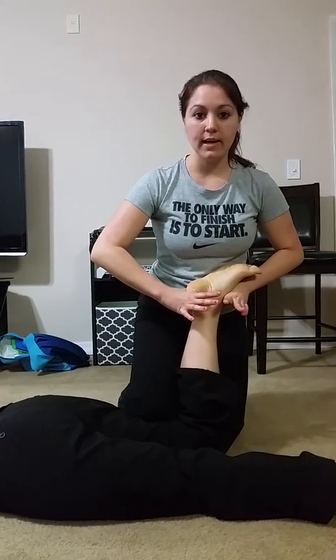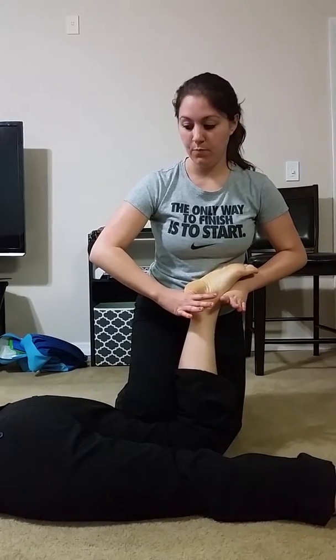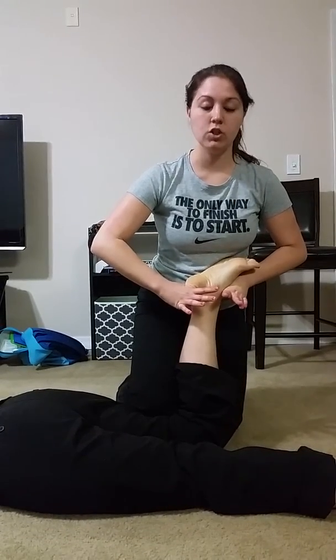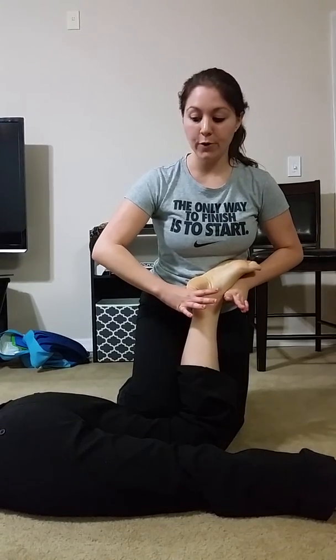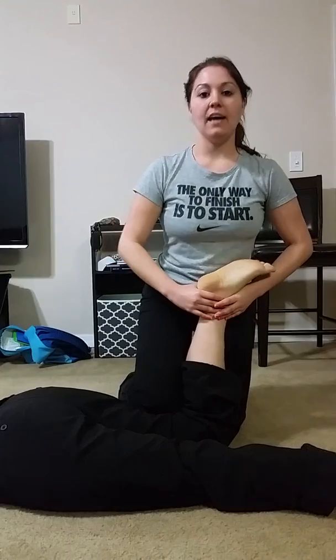A grade four goes all the way past end range with fast oscillations, staying there. Grade three and four treat joint restrictions, and you want to do this for 20 to 60 seconds. And that is all.